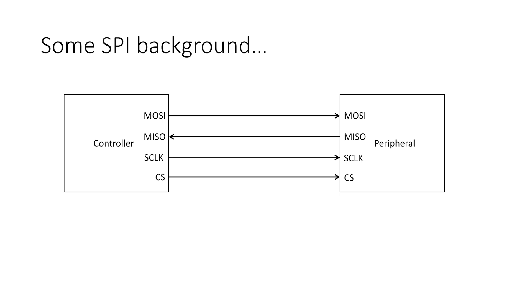Let's start with a little background to SPI. In most cases SPI is a 4-wire communication protocol, though in some configurations it can be operated with just 3 wires. These wires are MOSI — Master Output Slave Input — where the controller sends data to the peripheral device; MISO — Master Input Slave Output — where the peripheral sends data to the controller; SCLK, the clock signal; and CS, the chip select line, which identifies which peripheral on the SPI bus will be communicated with.